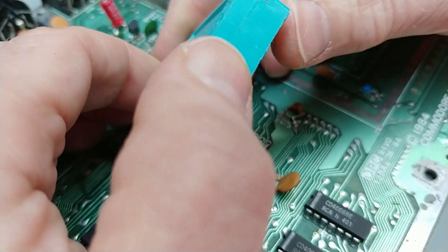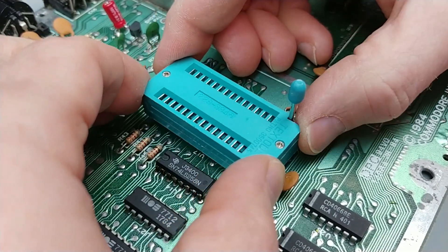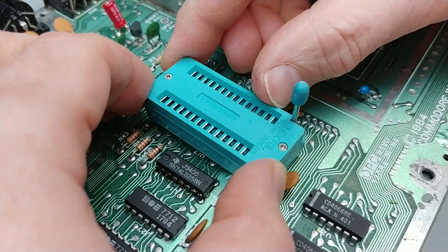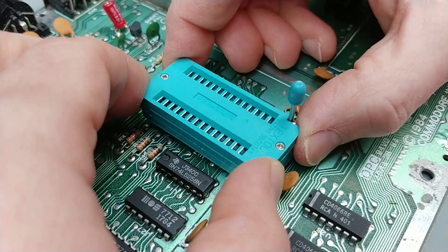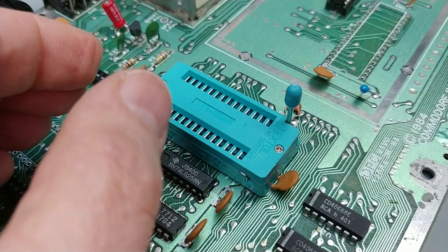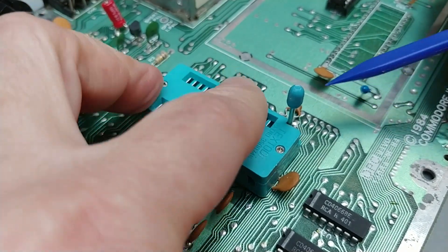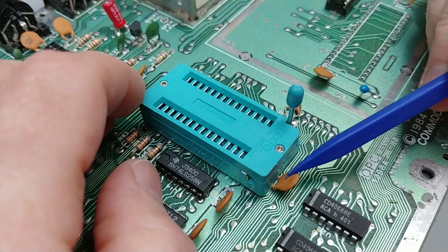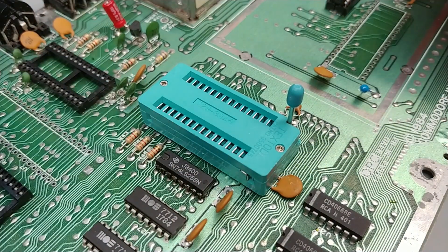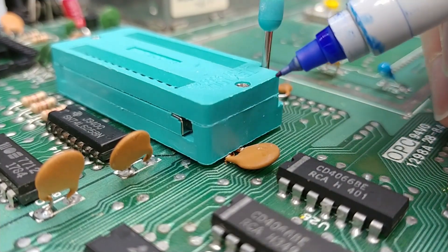This is a 28-pin ZIF socket and it should drop in perfectly. There — but still a bit wobbly because of that cap. I guess it's time to do some reshaping. There's a fair bit of extra material at the base of these ZIF sockets, so what I'm going to do is carefully mark exactly where that cap is touching it, and hopefully I can file down that area.